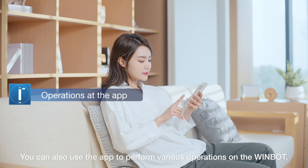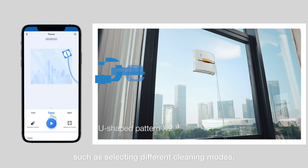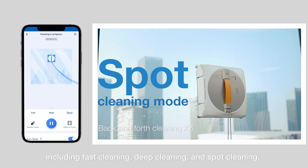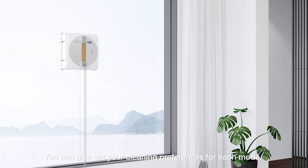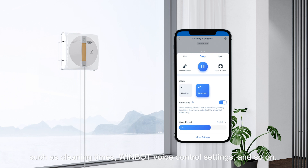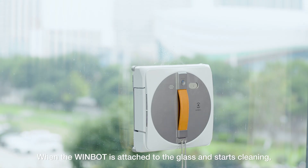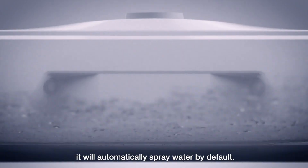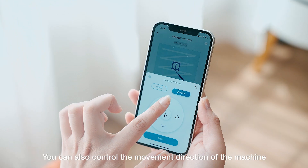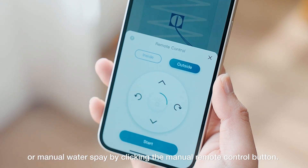You can also use the app to perform various operations on the WinBot, such as selecting different cleaning modes including fast cleaning, deep cleaning, and spot cleaning. You can also set your cleaning preferences for each mode, such as cleaning times and WinBot voice control settings. When the WinBot is attached to the glass and starts cleaning, it will automatically spray water by default. You can also control the movement direction or manual water spray by clicking the manual remote control button.